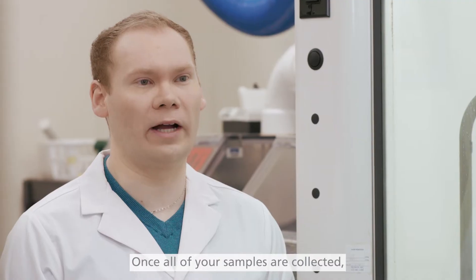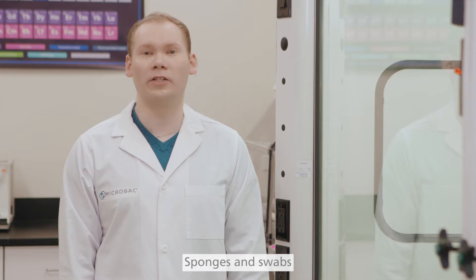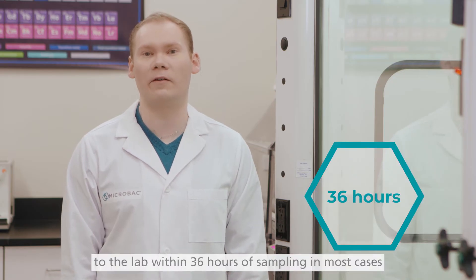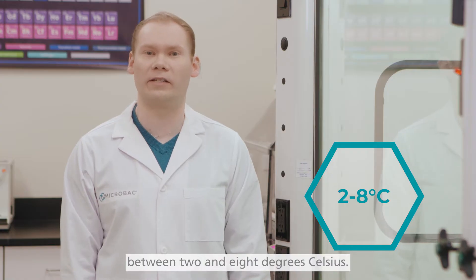Once all of your samples are collected, proceed to filling out your submission form and packing the samples. Sponges and swabs should be received to the lab within 36 hours of sampling in most cases, and should be received between 2 and 8 degrees Celsius.